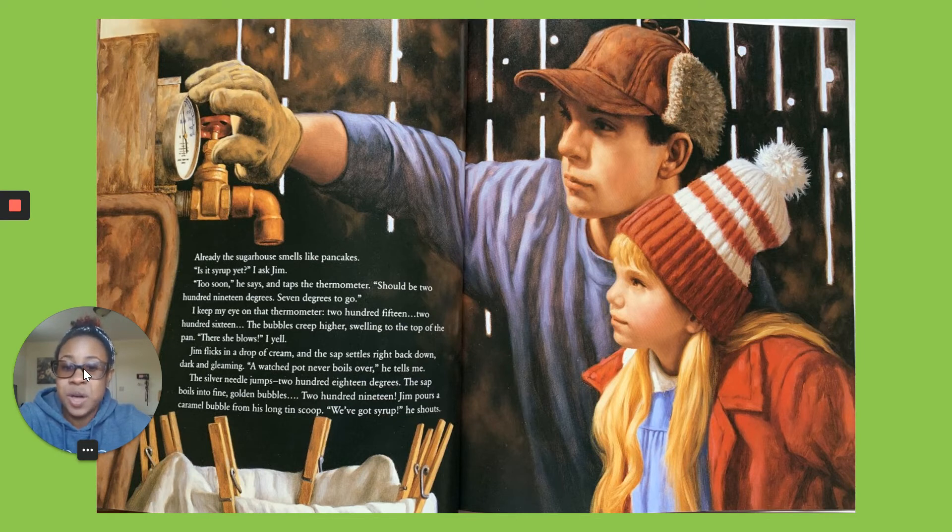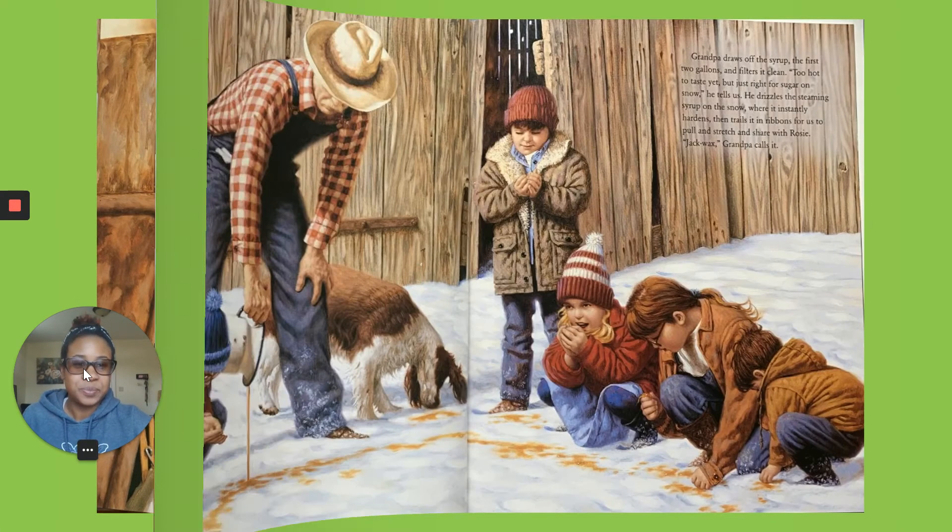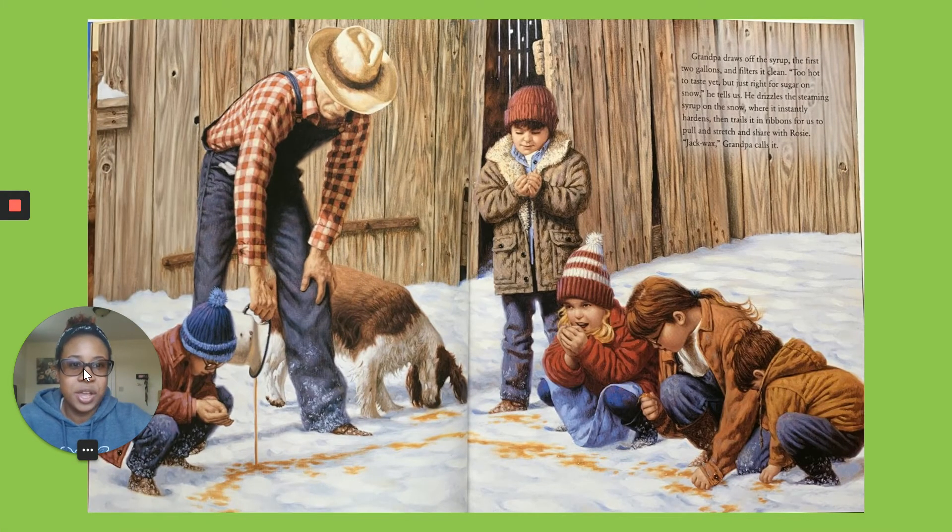The silver needle jumps — 218 degrees. The sap boils into fine gold bubbles. 219! Jim pours from his long tin ladle. We got syrup, he shouts. Grandpa draws off the syrup — the first two gallons — and filters it clean. Too hot to taste yet, but just right for sugar on snow, he tells us. He drizzles the steaming syrup on the snow, where it instantly hardens, then rolls it into ribbons for us to pull and stretch and share with Rosie.